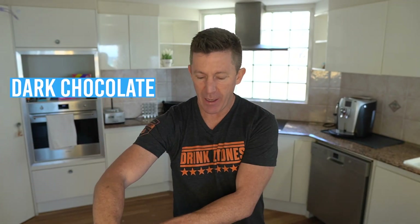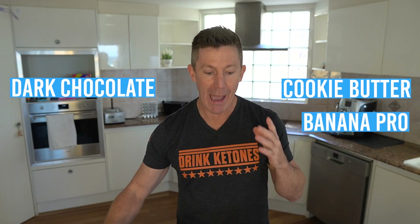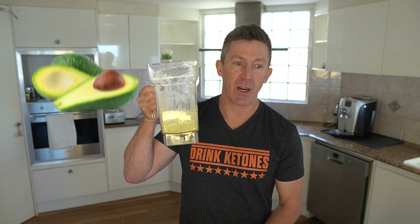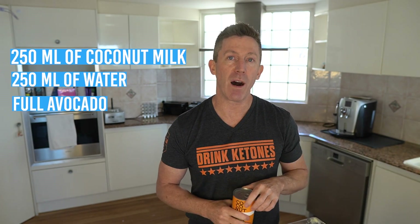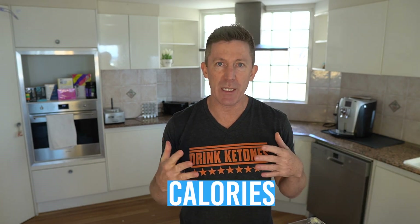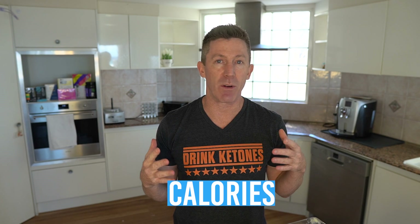What I also love to do — and this goes with any of the Keto OS Pro flavors, the dark chocolate, the cookie butter, the banana pro, any of them are awesome — is to mix it up with a little bit of avocado and coconut milk. We went with 250 ml of coconut milk, 250 ml of water, and a full avocado. Sometimes you can even go with coconut cream. All of this is going to make it even more substantial and delicious. And if people are wanting a little bit more calories, you can make this into a full-on meal.